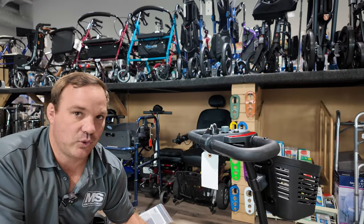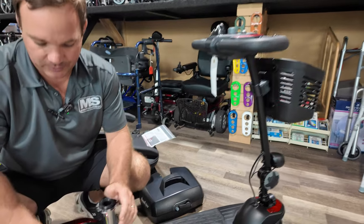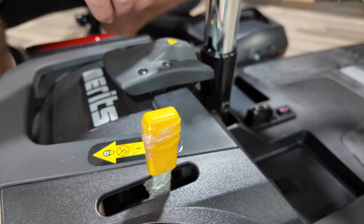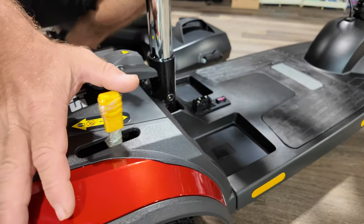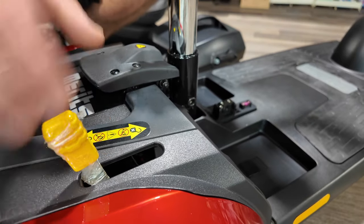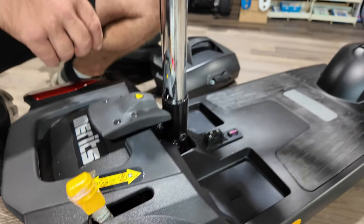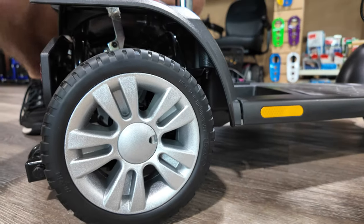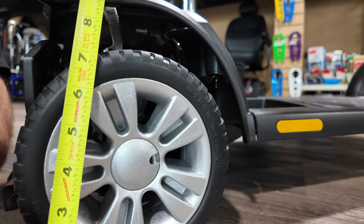This battery pack is about 20-something pounds. This right here is your freewheel — if for some reason you had to push it with the unit turned off, it allows it to roll. This is the most common call we get: something's not working and it usually just needs to be put back into the drive setting. These tires are really nice, though ground clearance is not very high. The tires are about seven inches.